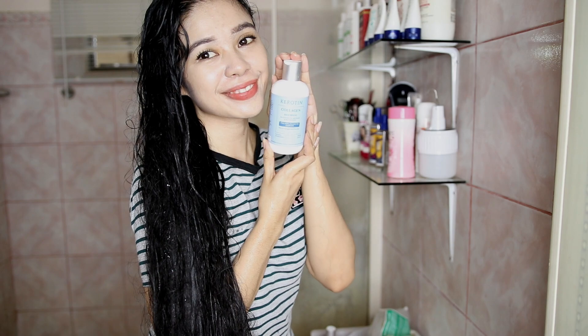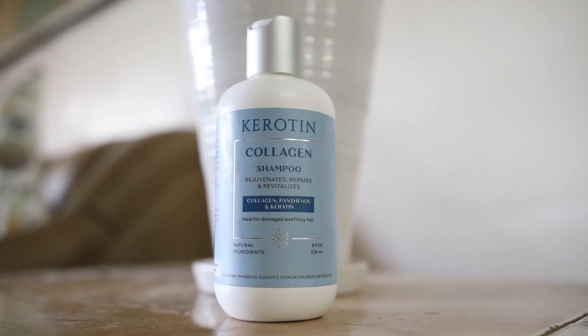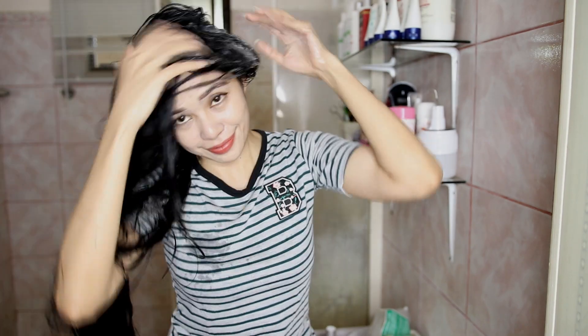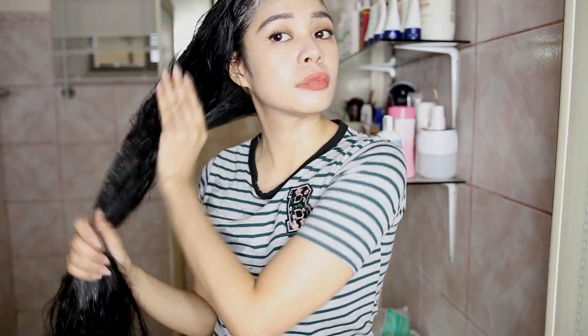So let's get started. First, I'm going to take down my bun and just wet my hair with water, and then I will be using my collagen shampoo. This shampoo is ideal for damaged and frizzy hair. It also reverses signs of maturing by rebuilding the hair's internal structure and repairing your hair's natural integrity, making it more resistant to breakage while preventing split ends.